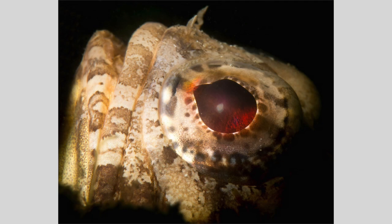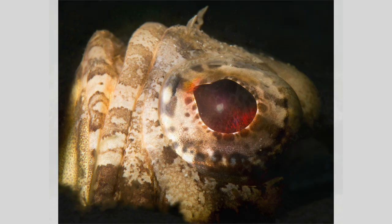I lowered my snoot and strobe beam to the seafloor and held it at an oblique angle to the jawfish to minimize backscatter and the background. Now the jawfish is bold and vivid. The tiny amount of backscatter was easily removed in post-processing. It's a much better image.